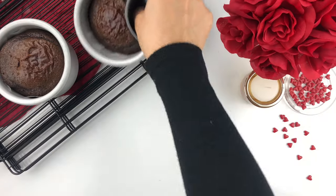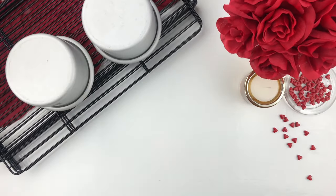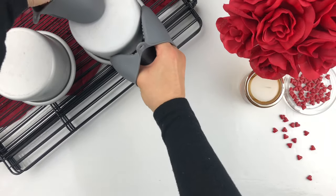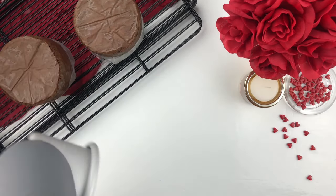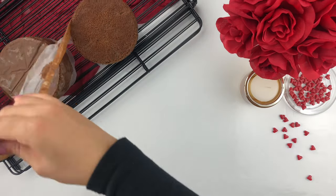Bake until a toothpick inserted in the center comes out nice and clean. Once they have baked completely, I've just flipped them onto a cooling rack. Carefully take out the cake pan and peel off the parchment paper from the bottom and sides of your cake.